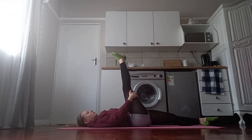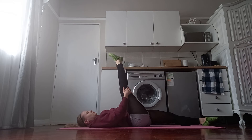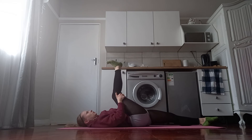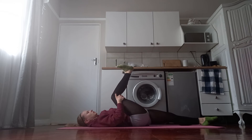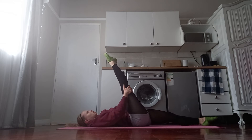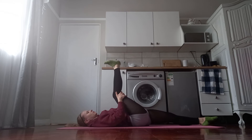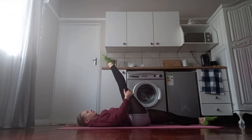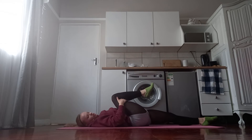Three, four, five, six, seven, eight, nine, and ten. Bring the foot back in, bring the thigh back in, and bring your knee down.